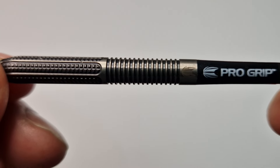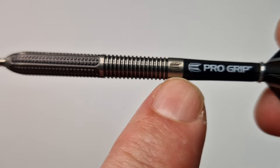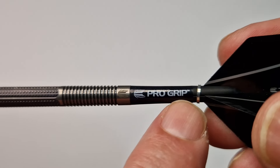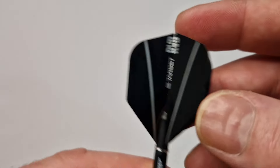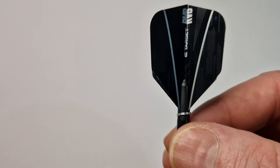You can just see it's normal square cut grooves, and then at the back you've got the Target logo, the pro grip short stem, and Raymond's signature flights for his Gen One.